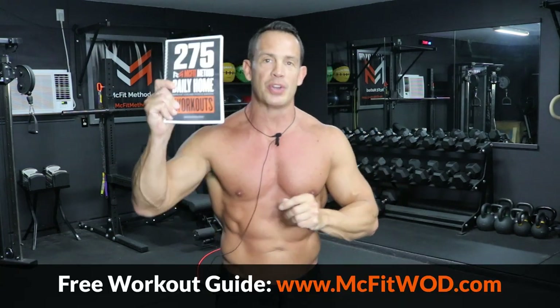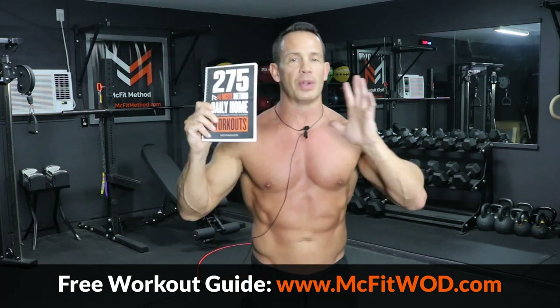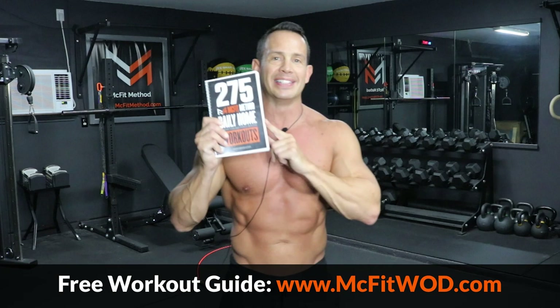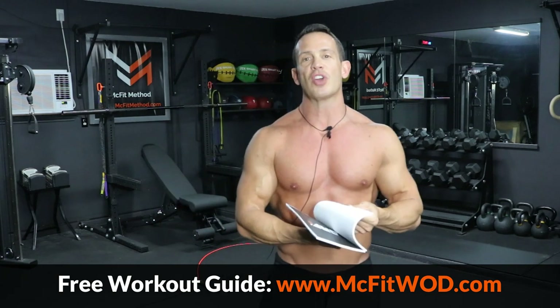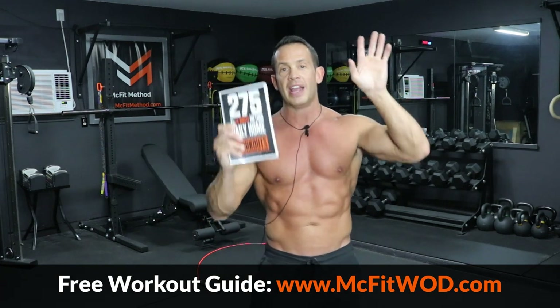Hey, what's up guys? Chris McCarthy here with McFit Method, and this is your workout of the day. Before we get into this workout, make sure you visit McFitWOD.com and download your free daily workout guide. This is the guide I've been using to plan all of my workouts. It contains over 275 home workouts, all structured into a plan for an entire year. Visit McFitWOD.com or click the link in the description and download your free copy today.